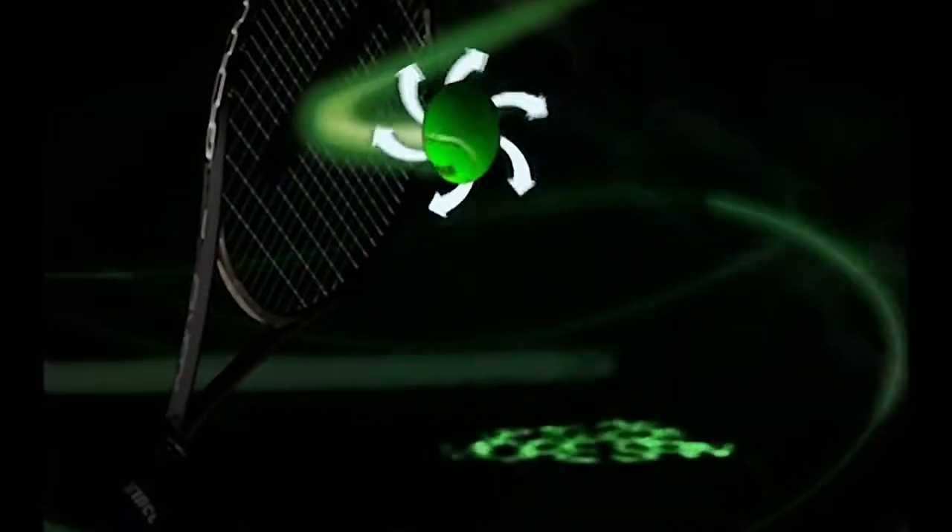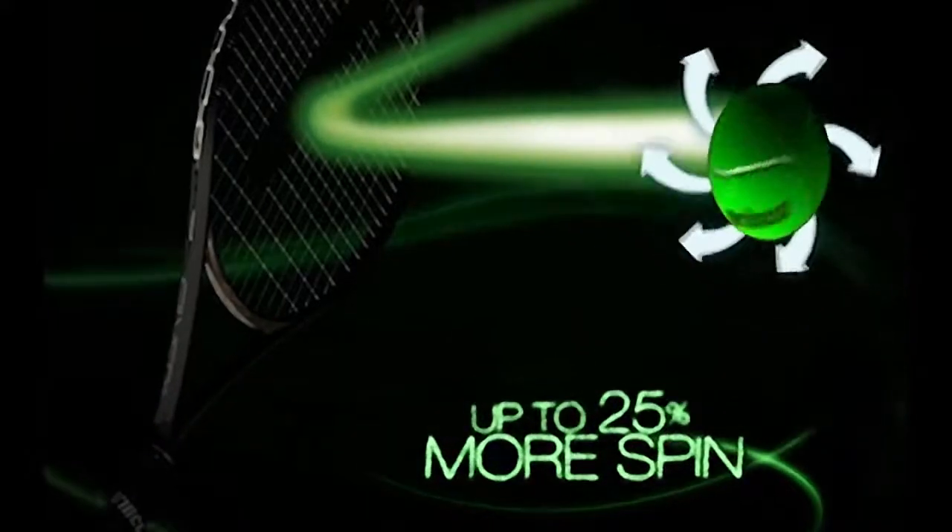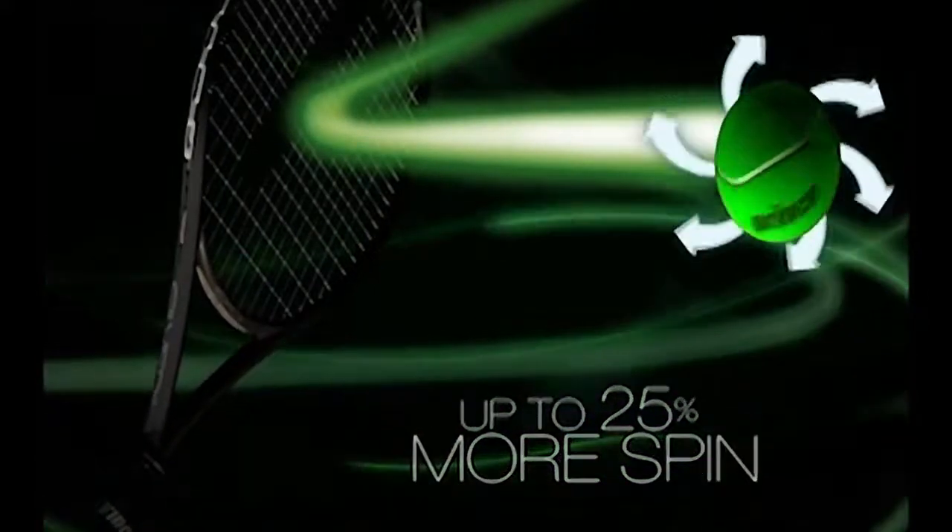The combination delivers even more ball rotation after impact for more spin — up to an additional 25% more spin.